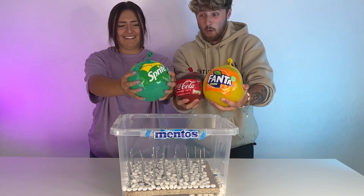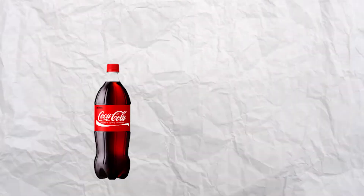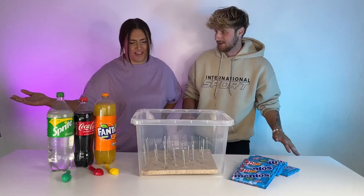3, 2, 1. Apparently, if you mix Coke, Fanta, Sprite and Mentos, it creates an explosion. How? I don't know, but I really want to try it out.